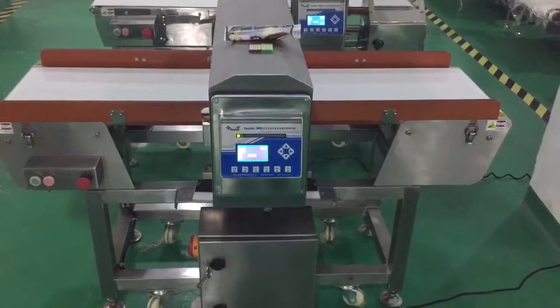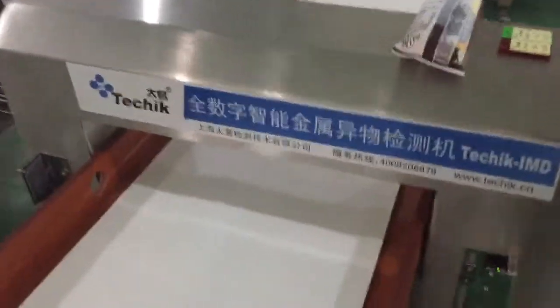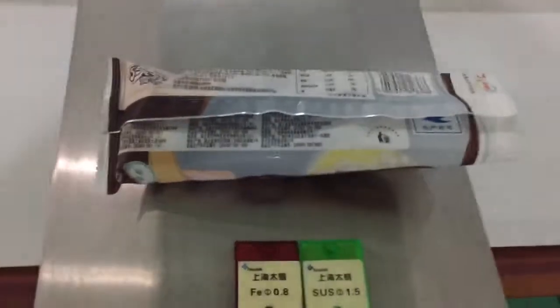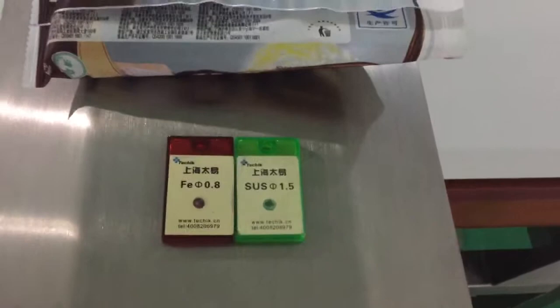This is the model type IMEDI4012 and the window height is 12cm. The test sample is the same as in the ice cream package, and this is the test pieces.